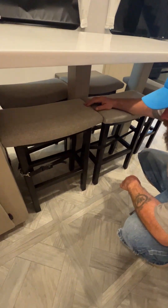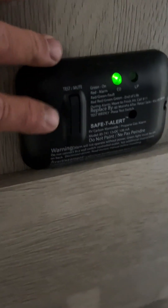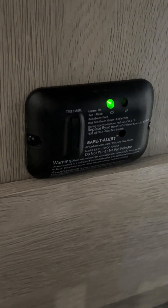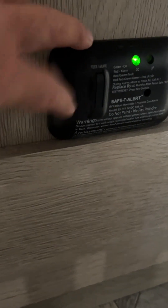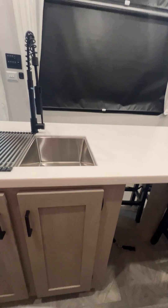For your chairs, whenever in travel they have to be in the locked position. Here is where your LP slash carbon monoxide detector is located. You do want to test this every 9 to 14 days by pushing this little button. These guys have a life expectancy of 7 to 10 years, but I have seen them go out before that. To find the manufacturer date, some have it on the front, but if not, you remove it and there will be a date on the back side. You also have two 110 hookups here, and there's a little light switch that gives you ambiance lights underneath your island.